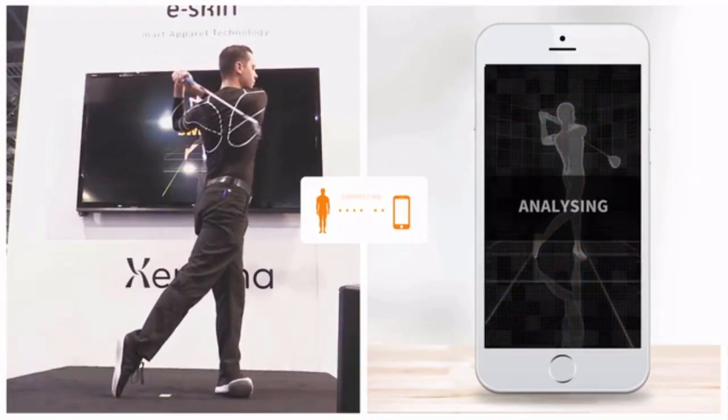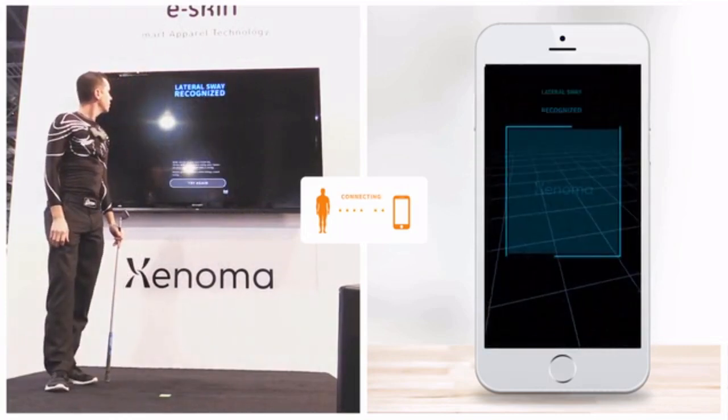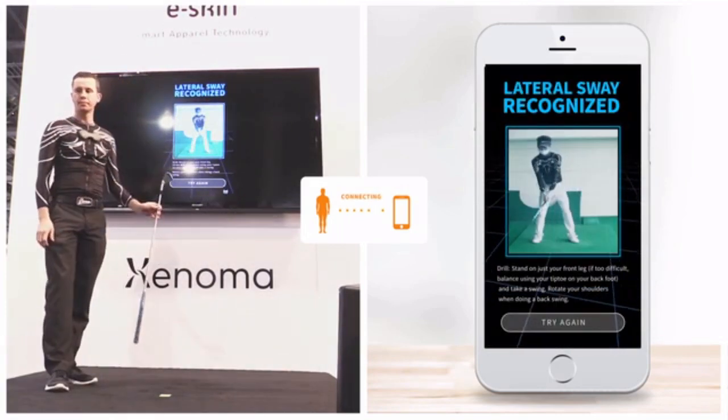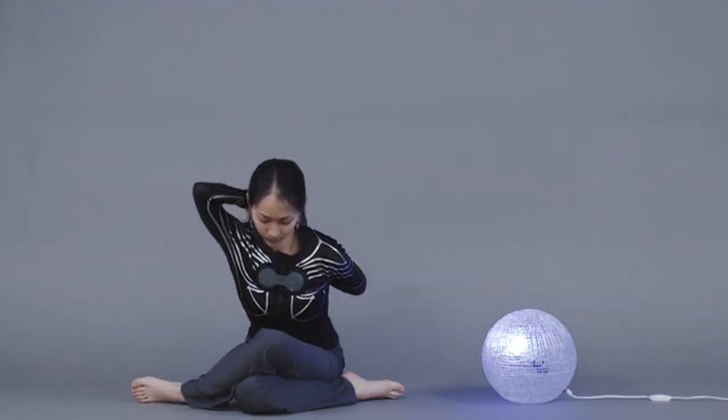At CES, we showed a glimpse of this capability by using sensor data from the eSkin shirt to analyze the golf swing. You can also connect with various IoT devices.